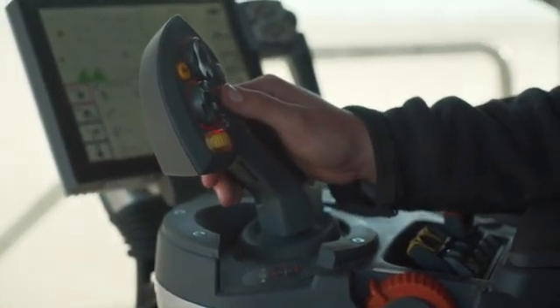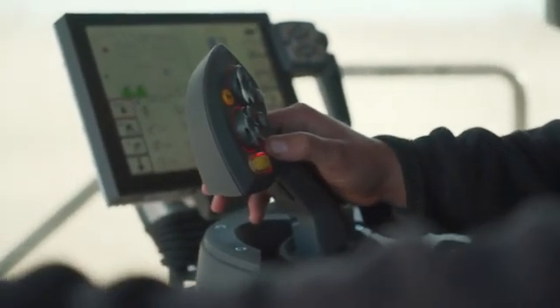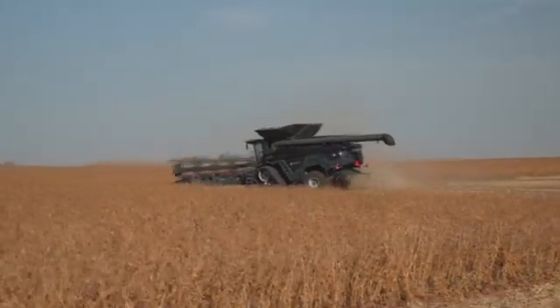Another nice part about the multifunction handle is what we're about to do — turning around on a headland. So when everything is all said and done, I'm cutting out, I'm turning around, I double click my header height button. My header comes up, I get turning around, and I get everything lined back up.